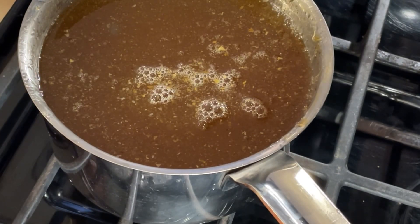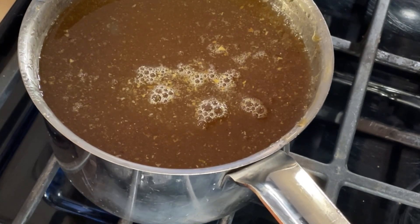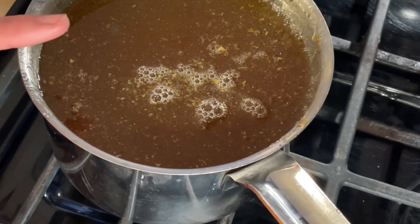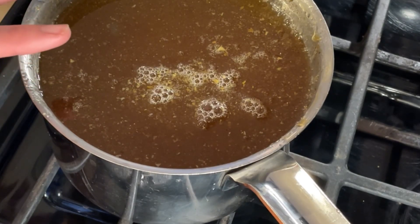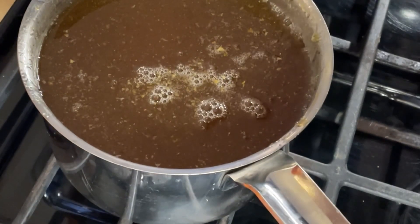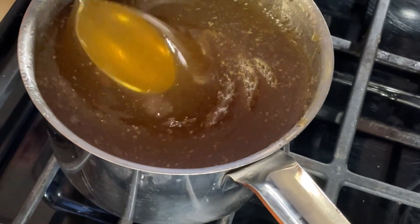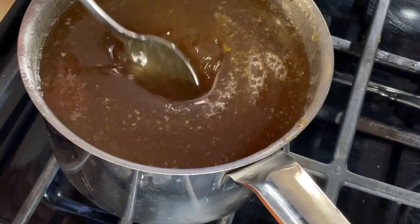Here is our pot full of honey. I'm going to put it on the stove and turn it on to medium-low. I'm not pasteurizing this because I want raw honey with all the enzymes, but I want to heat it up enough that it's less viscous and more liquid so I can filter it more easily. Right now it's pretty thick.